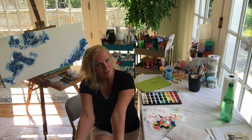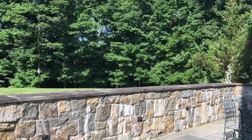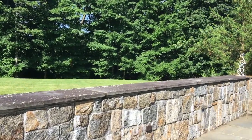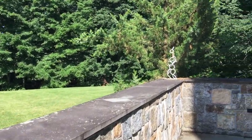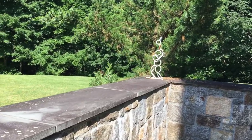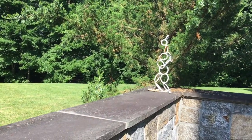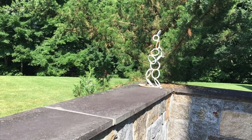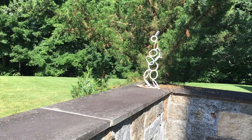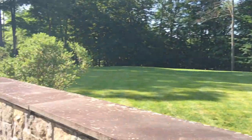Now we're outside. I want to show you some of my garden art. This piece was done by welding steel hoops that I found at a junkyard — it's a little rusty, so I definitely need to respray that one.